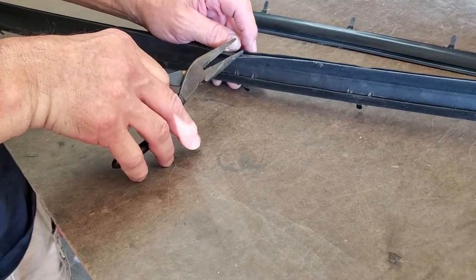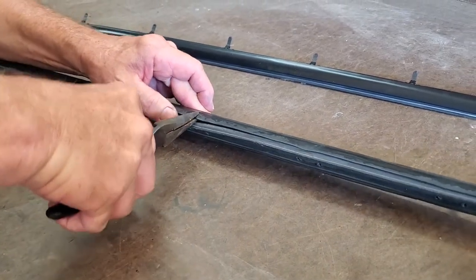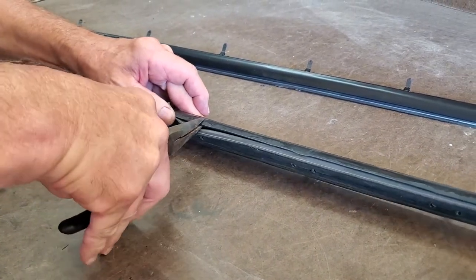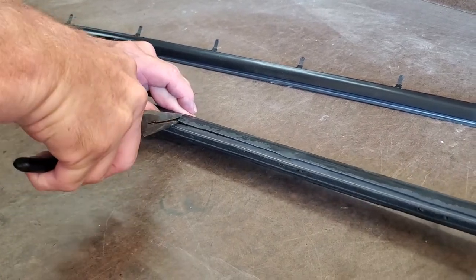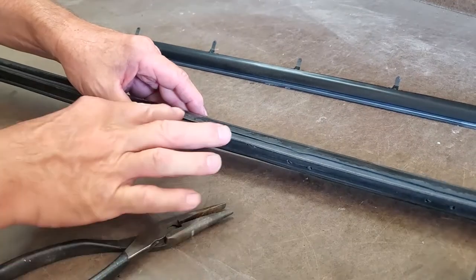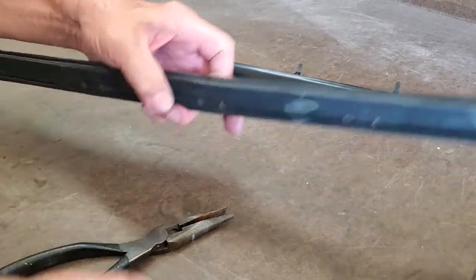Our first step — you see we have a hail dent there — is to take long-nose pliers. We're going to move along here very carefully and bend it up. What we're really bending is the metal underneath the rubber. You aren't bending the rubber per se, you're bending the metal underneath. And for the most part, we've got most of it out.